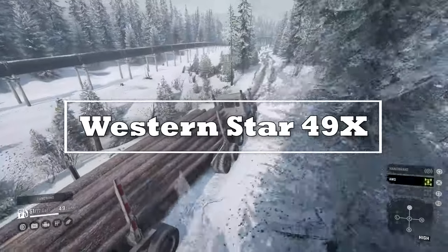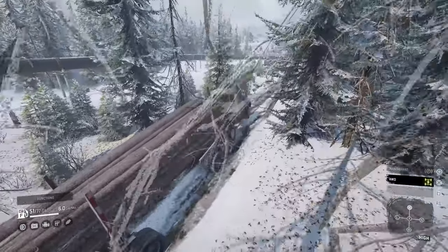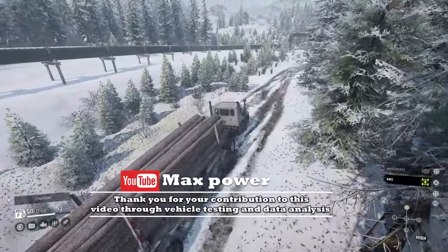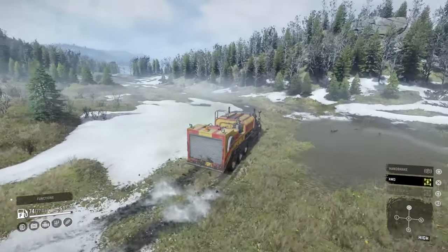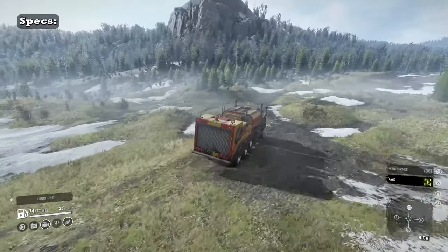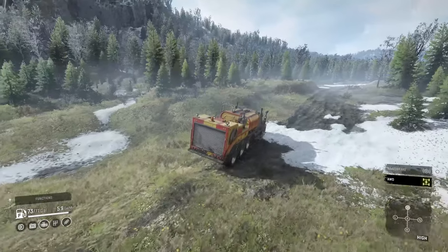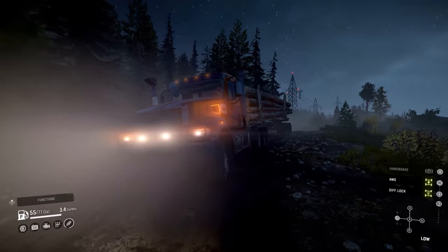The successor to the Western Star 4900 and being lighter in weight, the 49X is a next-gen vocational truck series which has been rolling out vehicles since 2021. With options like the Cummins or Detroit Diesel, the Western Star offers high-end horsepower, displacement, and torque. The 49X is similar to other trucks plagued with that infamous dead axle, yet it does have a few surprises that drivers will be pleased about. Its downsides are a bit concerning and you need to manage them correctly, but it does still have some good use case with what it has to offer.